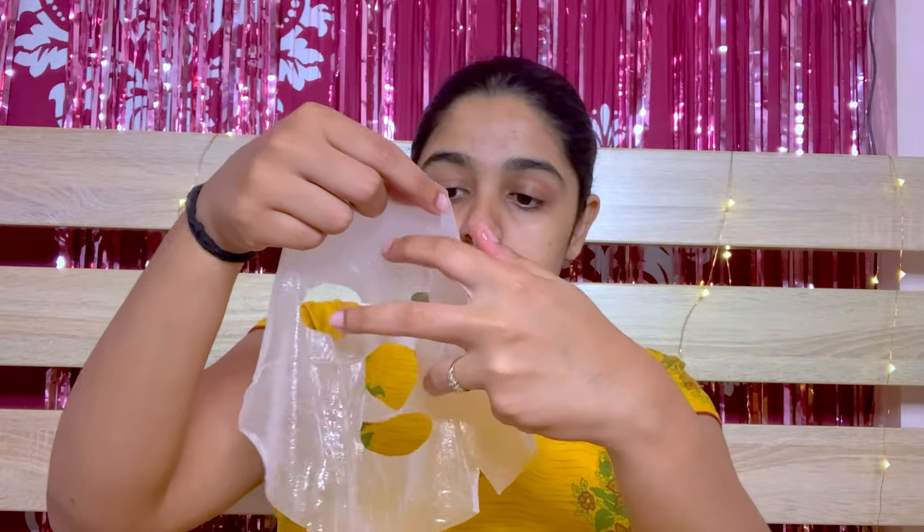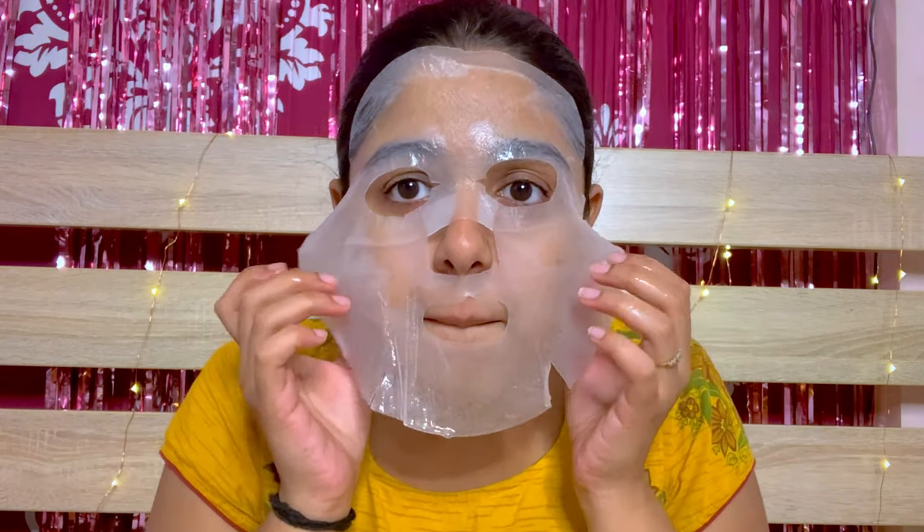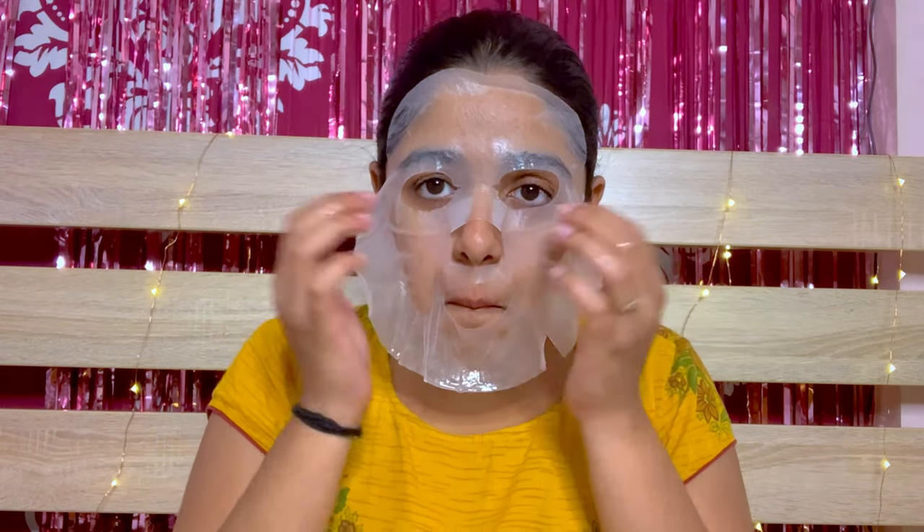I think I tore something but it's okay. So let's wear this mask.